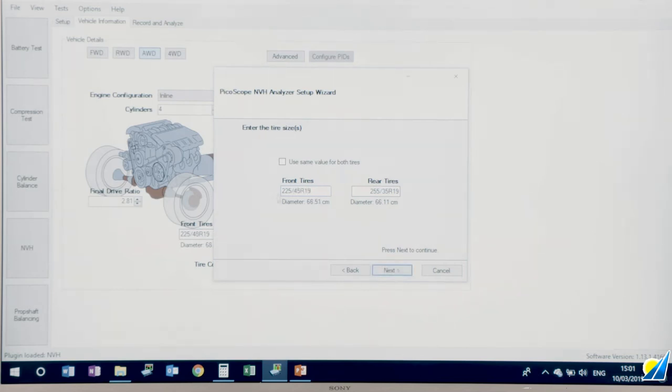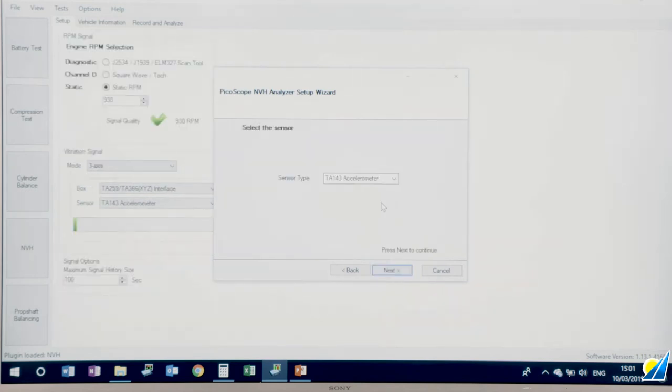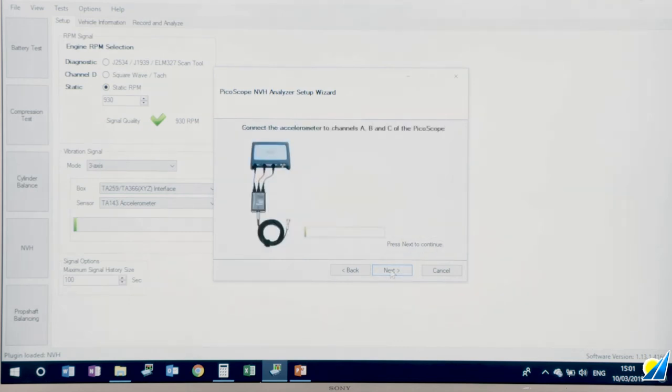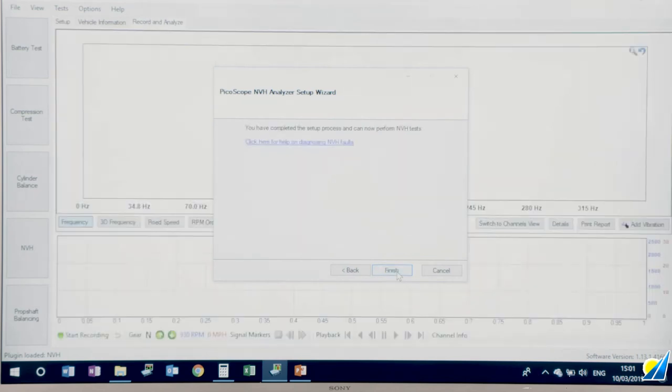It's a three-channel interface because the starter, standard, and advanced NVH kits all come with a three-channel NVH interface. We're connecting an accelerometer — tap the accelerometer and you'll see activity in the bar graph, which confirms the accelerometer is functioning. Mount the accelerometer in the vertical orientation with the screw thread facing forward. That ensures that all axes of vibration are detected correctly. And that is completion of the setup wizard.